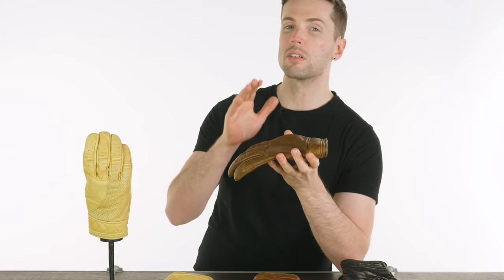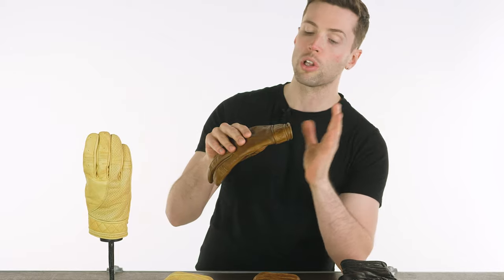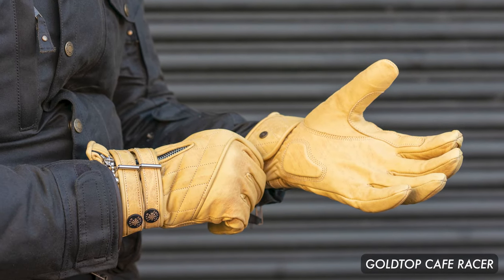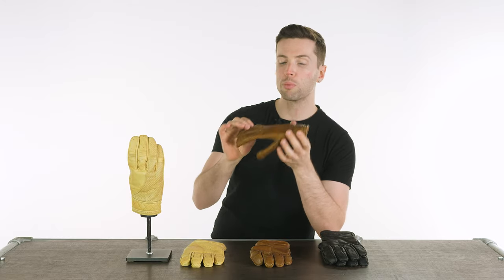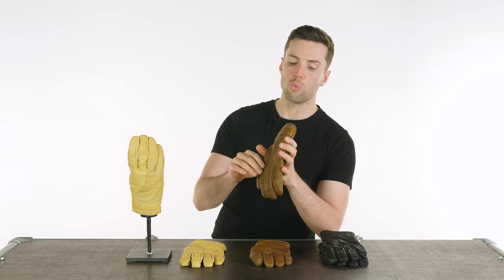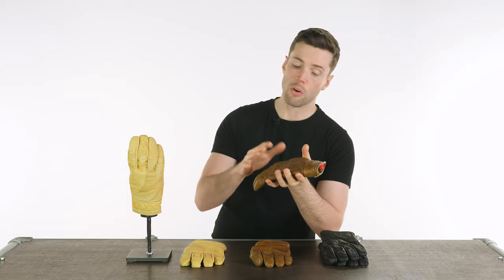In comparison to the Cafe Racer that I own — which is a longer glove — sometimes it's a bit tricky meeting those with your jacket, they do butt up against it. Being a shorter glove, the Bobber is probably a little bit easier to use with whatever motorcycle jacket you are currently wearing.